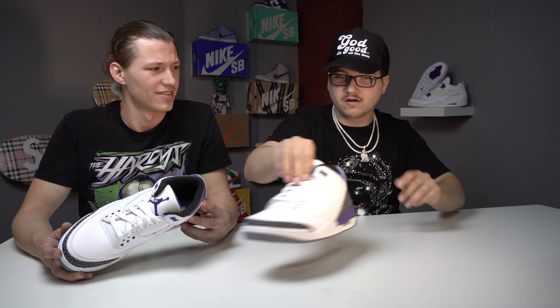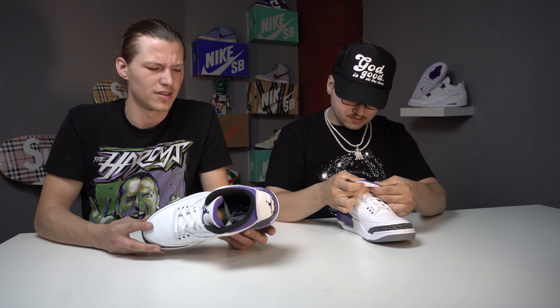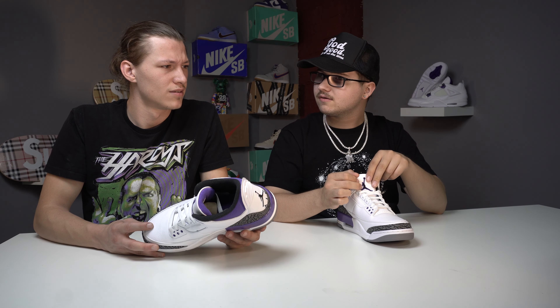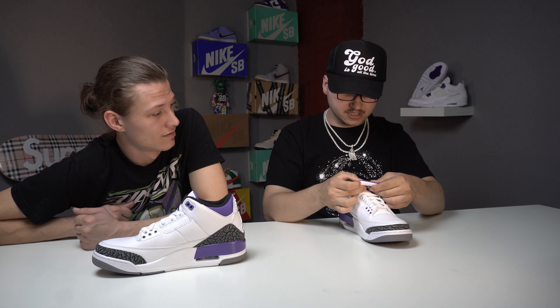What do you think of them? These are gorgeous. The quality control is not bad at all - I mean they could do a little better. Listen, I'm a sucker for a white silhouette on the Three - that's my go-to. Anytime they make a Jordan Three white silhouette and just add a color to it, I love it. They hadn't done purple before, that's why I wanted these so bad. It looks so clean, like when they did the UNC Threes.